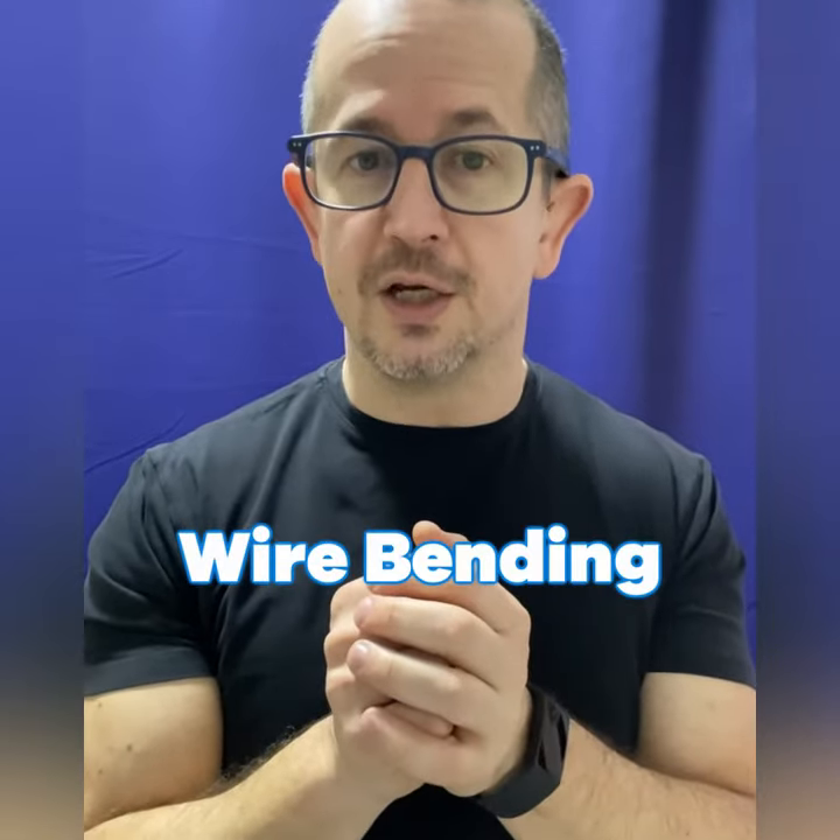From my point of view, straight wire is the way to go in daily practice to be really efficient in what you're doing. But you still need wire bending for so many things — intrusion arches, extrusion arches, elastics for finishing, cantilever wires for impacted canines, uprighting sevens. You always need some sort of wire bending. So from my point of view, even in times of straight wire and aligners, wire bending is highly underrated.